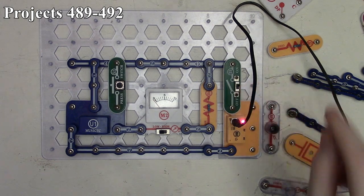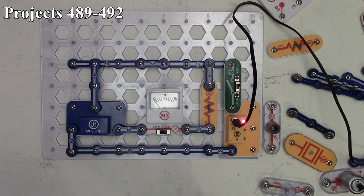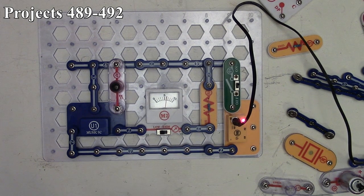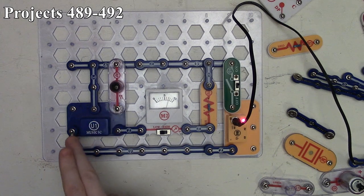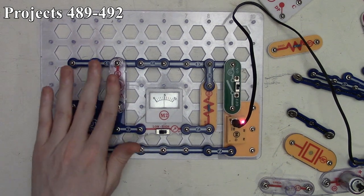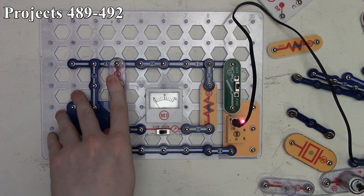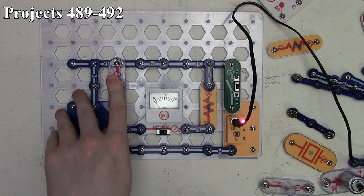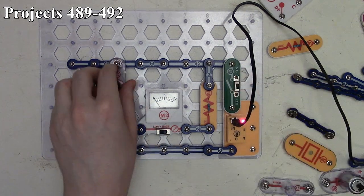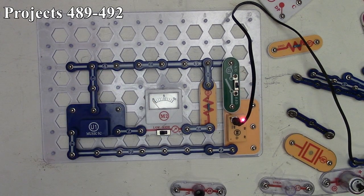Project 490 is the light control meter. We leave the circuit on, take our press switch away, and replace it with the photo resistor. As long as there's sufficient light entering the photo resistor, the music IC stays on and keeps looping, as we can see from our meter deflection. Covering the photo resistor stops the music IC and the meter stays at zero. Letting light back in starts it again. That's how project 490 works.